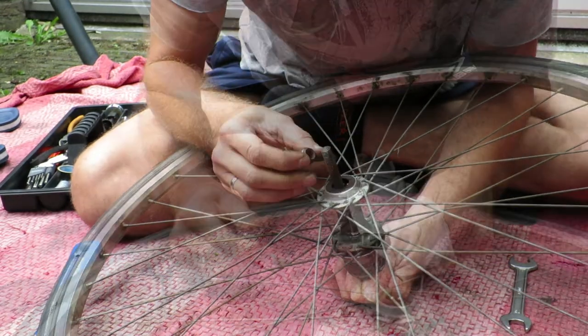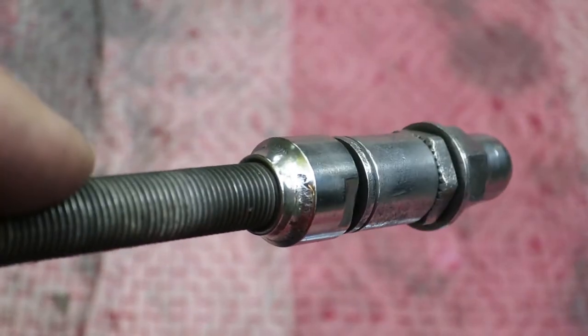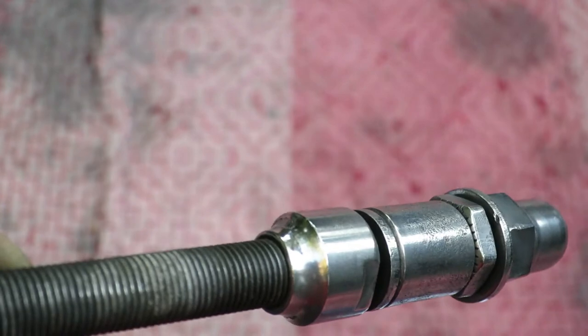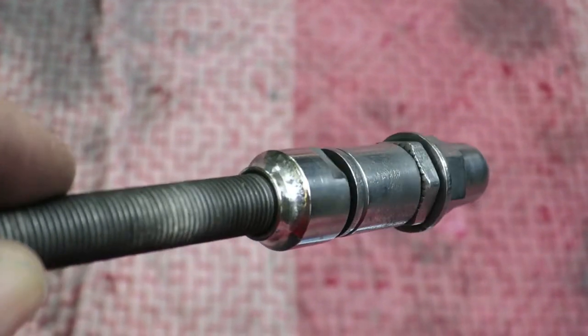The cones themselves, because these wheels are over 30 years old, are pretty difficult to get nowadays. So I will sand them down starting with a 60 grit sandpaper all the way up to 1200 wet sanding.